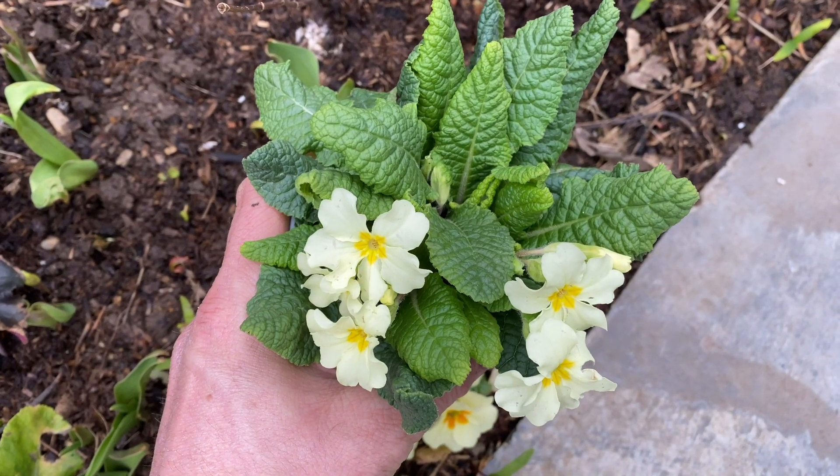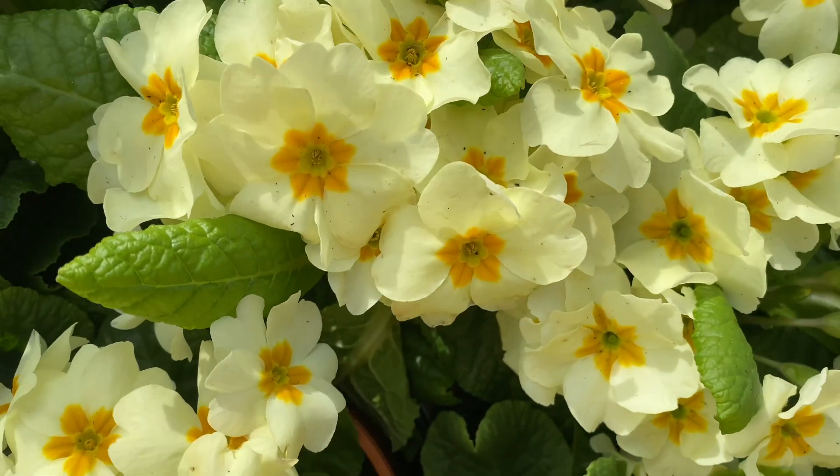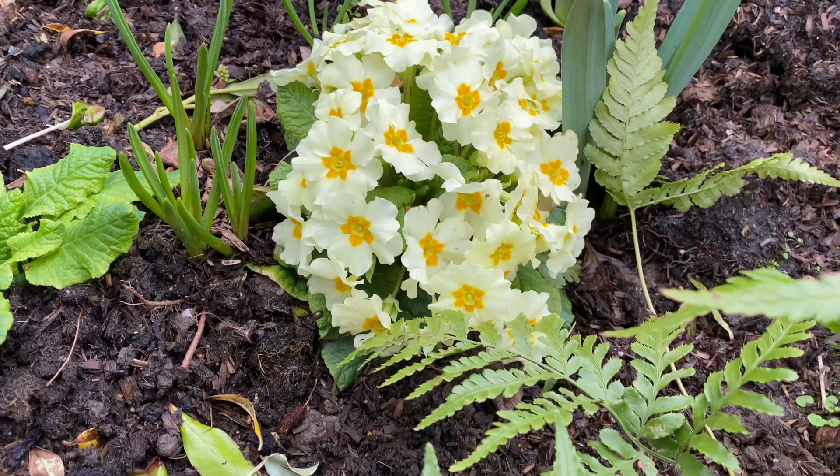So first up is Everlast. Now this is a supercharged version of the wild primrose. It has bigger blooms and almost 50 blooms at any one time, long flowering, giving you that three seasons of color — and it's still a great nectar source for the bees.